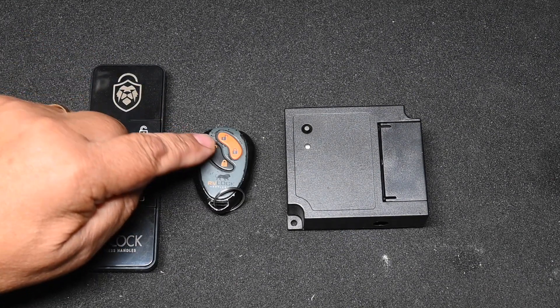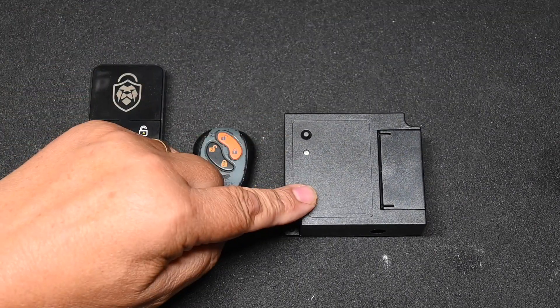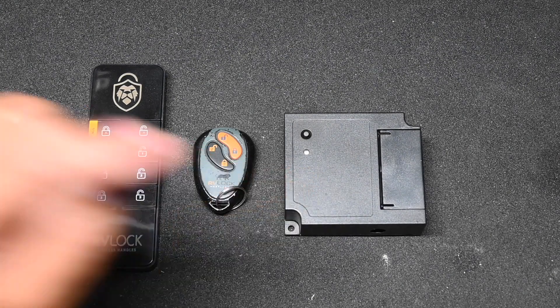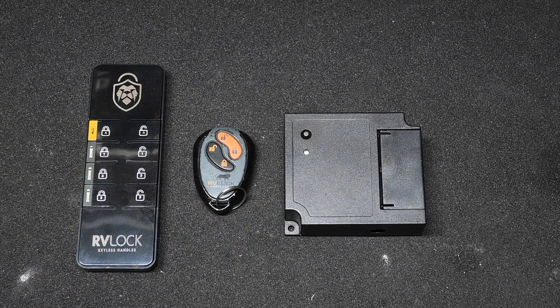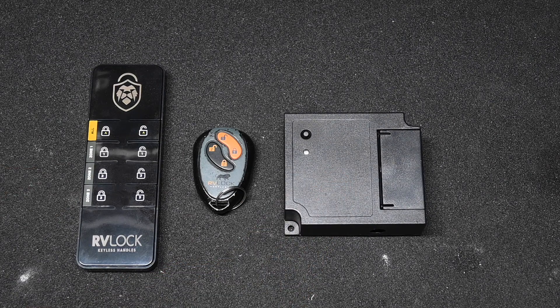With the 2-button key fob, it's just one lock per button. The Bluetooth module uses a similar technique for the door lock, but a completely different technique for the Bluetooth connection to the cell phone, so I'm not going to cover that in this video — I have a separate video just for the Bluetooth module.